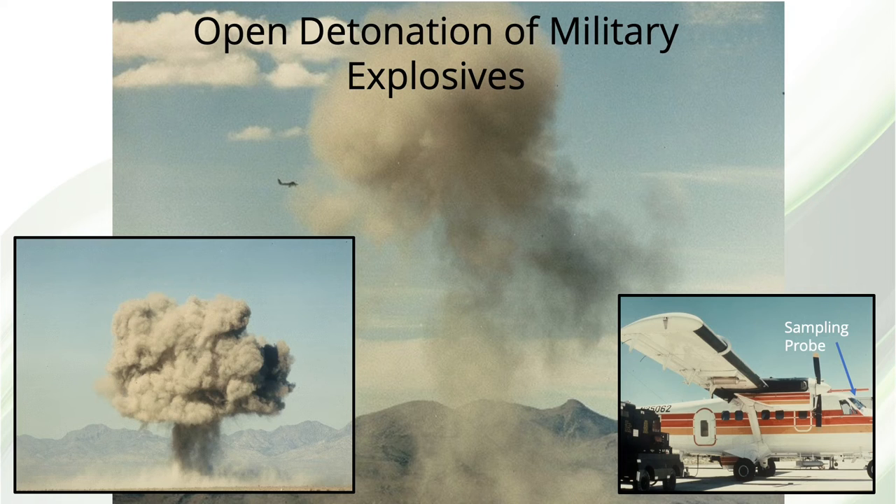An interesting application using capillary SFC was a study conducted for the Defense Department at Dugway Proving Grounds in the Utah West Desert. The least expensive way to dispose of aged munitions is to detonate them in the open air, but there was concern about possible hazardous combustion byproducts being carried downwind where people lived. Because many explosives and their byproducts are unstable under GC conditions, we were asked to use SFC. I'm not allowed to give much information about the results, but I can explain how the experiments were done.